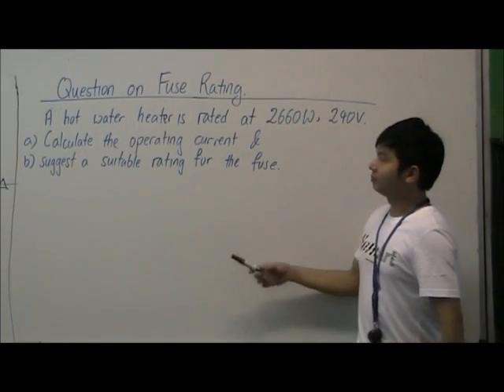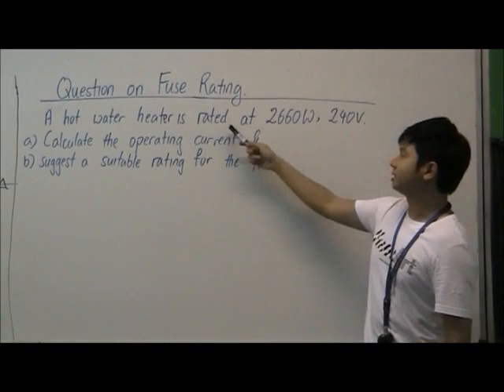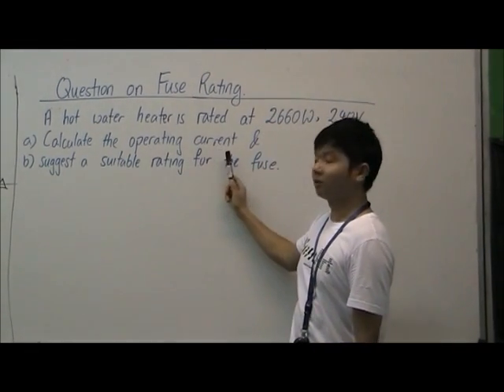Hi, I'm Mr. Ouyo. I'm going to go through a question on which rating. A hot water heater is rated at 2660 watts at 240 volts. Calculate the normal operating current.